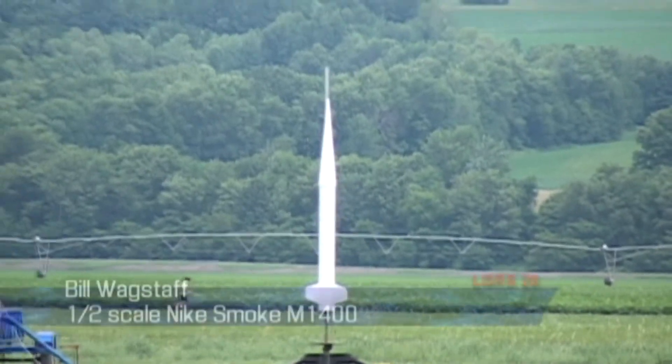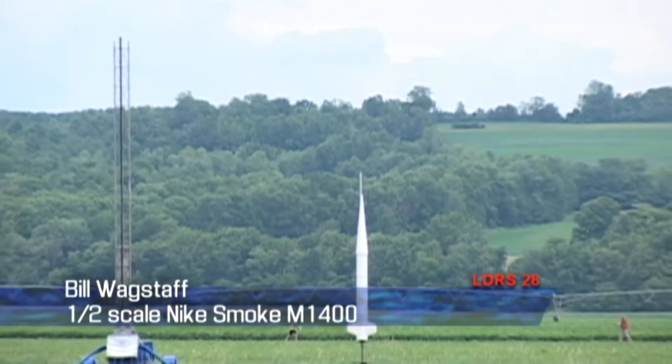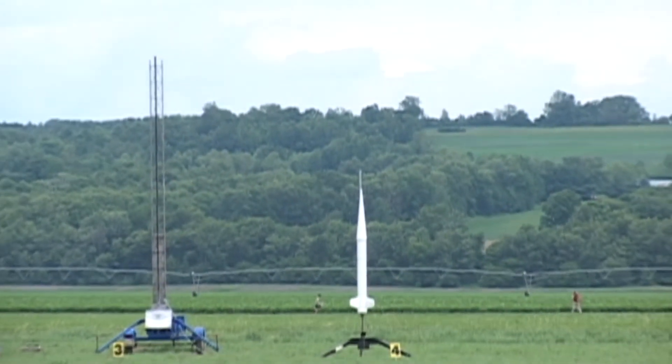Up there, half scale Night Smoke, performance rocketry kit — eight forty-four AM. You're flying on an M1400 today. Second M of LDRS.